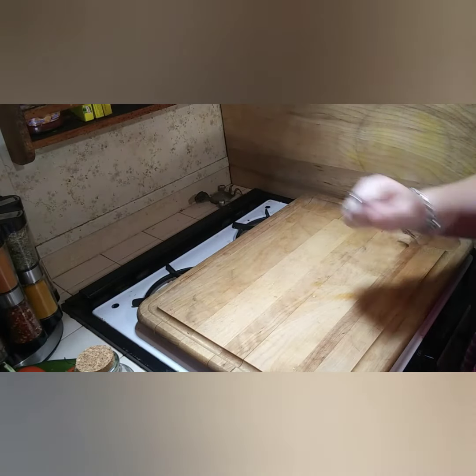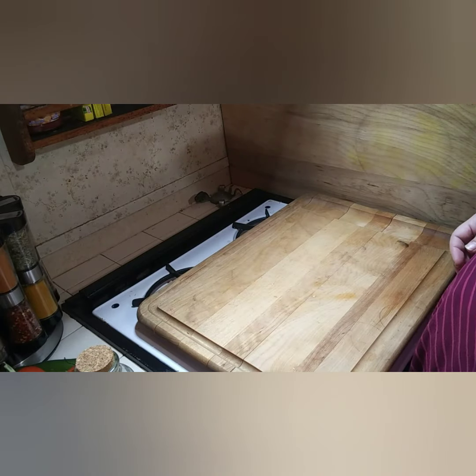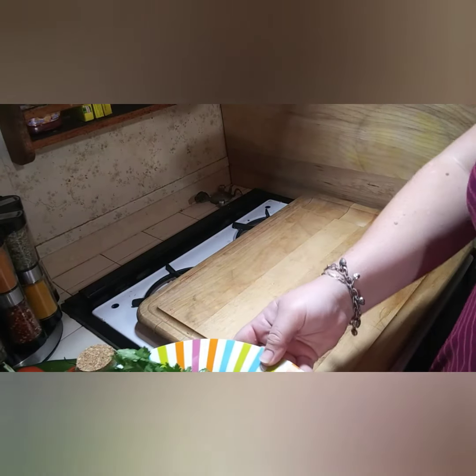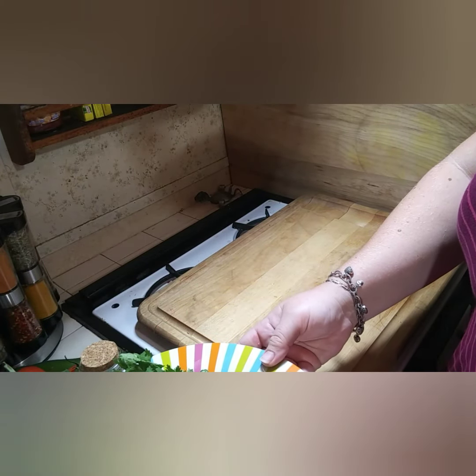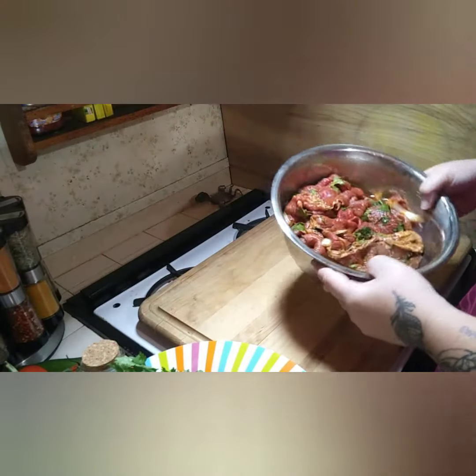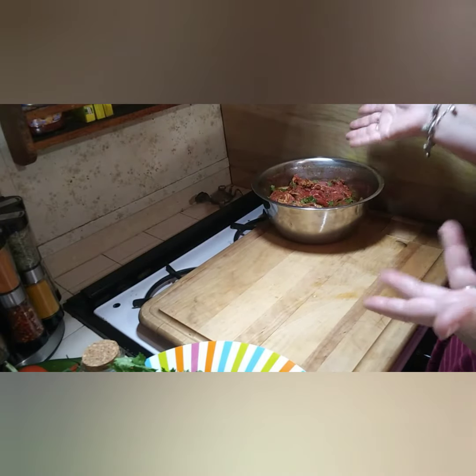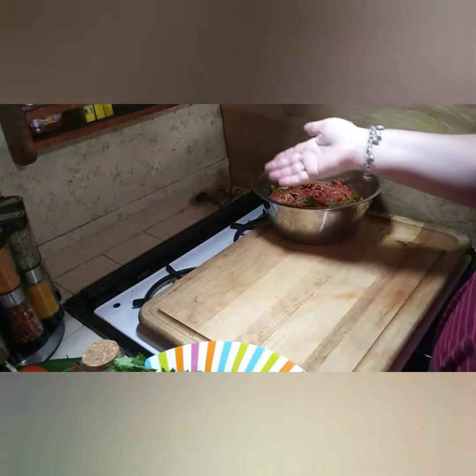Hey guys, it's me Sarah. I'm back with my tutorial on how to make street tacos. If you haven't watched my tutorial on how to marinate your carne asada, watch that one first. This is our marinated carne asada — if you already have a family recipe for marinade, use that one and we can go from here.